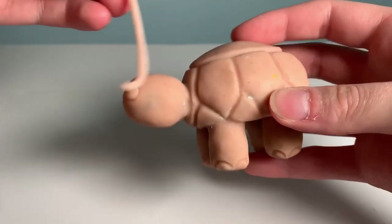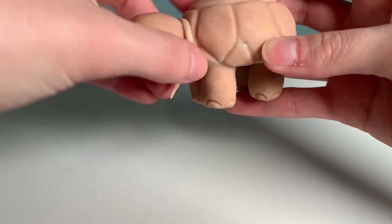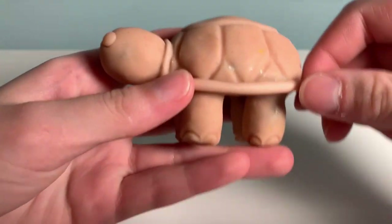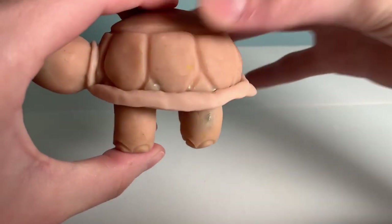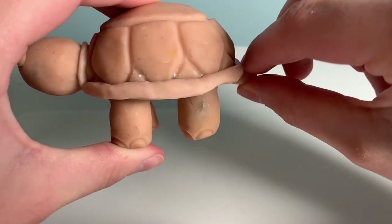After that first bake, I went in with the last part of the detail work, which really was just adding that rim that you see around a turtle shell, and I also put on the little tail. Then, now that the turtle was starting to come together, it went back into the oven for the final bake, and I began the painting process.